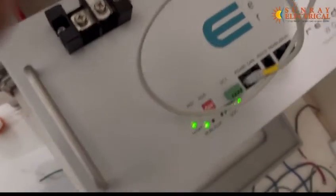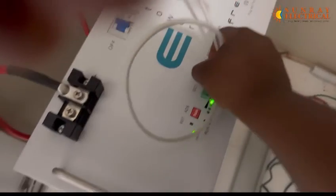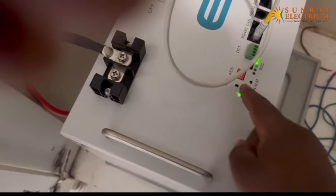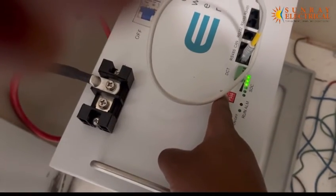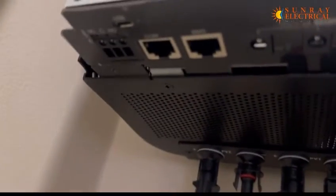On the battery, you get your communication RS485 cable, then you connect it on the RS485 port. The address is supposed to be set on number one. Then on the Invader, you connect your cable on the BMS port.